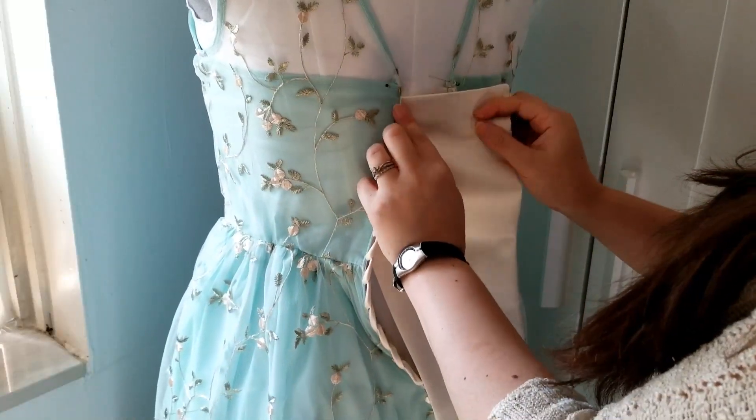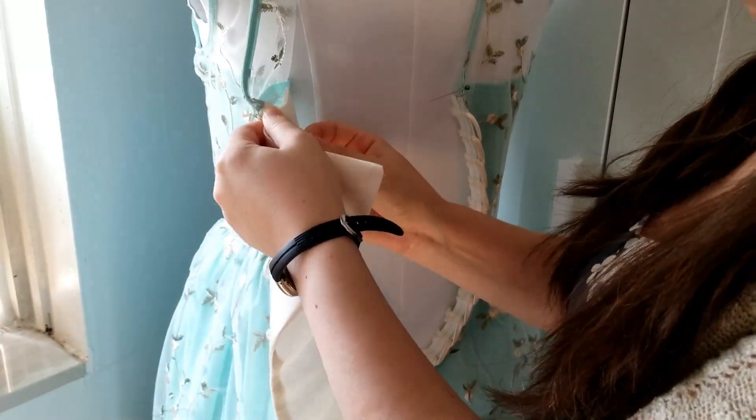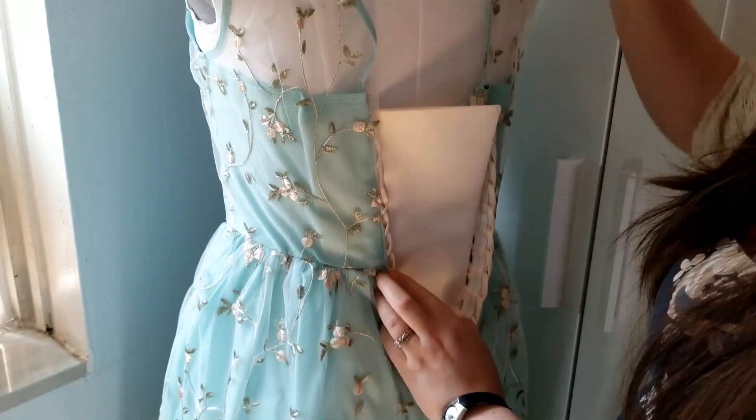Next I popped the dress onto the dress form so I can get an idea of where the modesty panel should be. If you don't have a dress form, you can do this directly on yourself with help, or you can do it directly on your client.